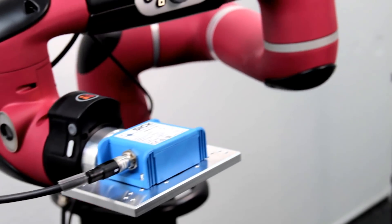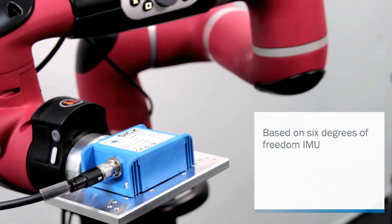Therefore the dynamic inclination sensor is based on an inertial measurement unit with six degrees of freedom. Thanks to the sensor fusion algorithm it is possible to measure inclination despite the acceleration. The innovative algorithm of the sensor fusion provides high signal stability and quick response time.